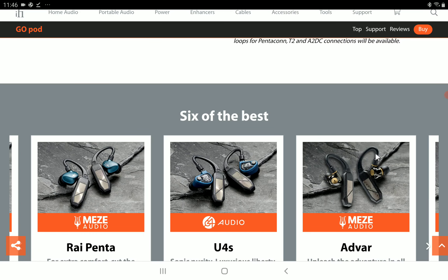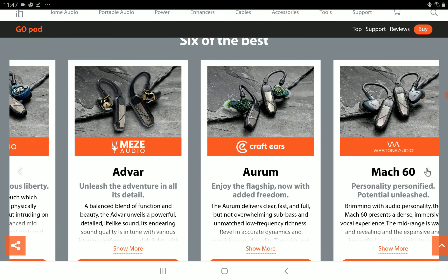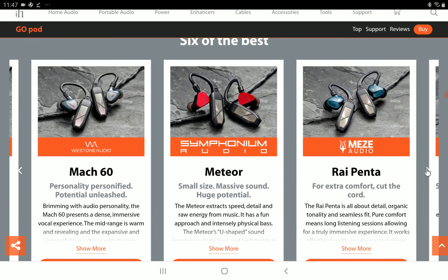If you're someone that needs some of the very best audio on the wireless go, you have to get your hands on this product if you want great performance.